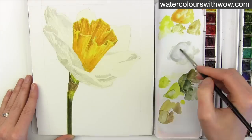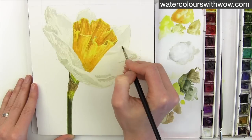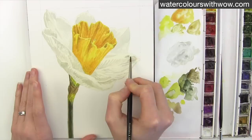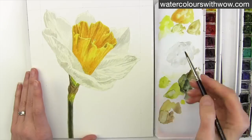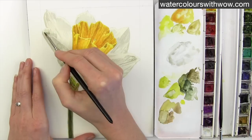I then water the mix down further where a lighter shade is required on those top petals. Making sure what's underneath is dry, I then use this more watery mix to add a further layer to darken up any areas that I feel need it.